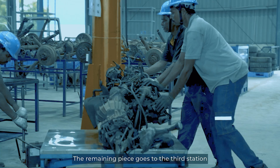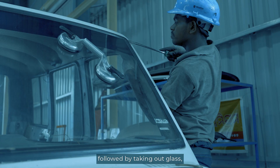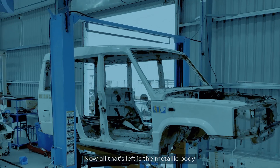The remaining piece goes to the third station for the removal of engine, axle and exhaust, followed by taking out glass, dashboard and wiring harness at station 4.